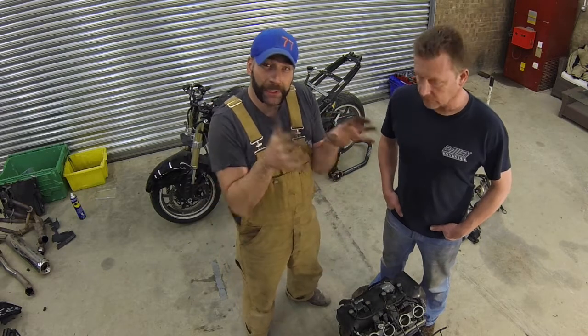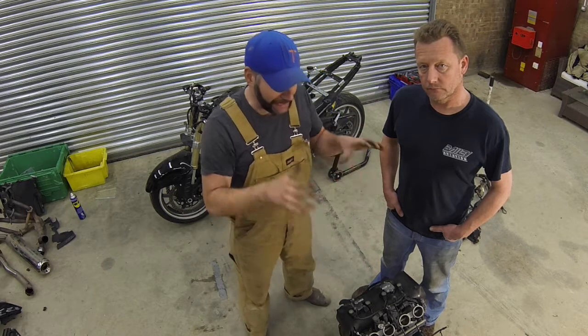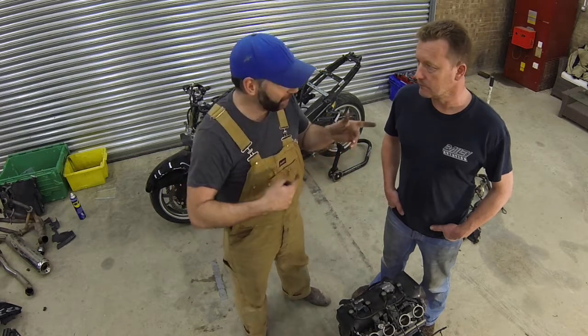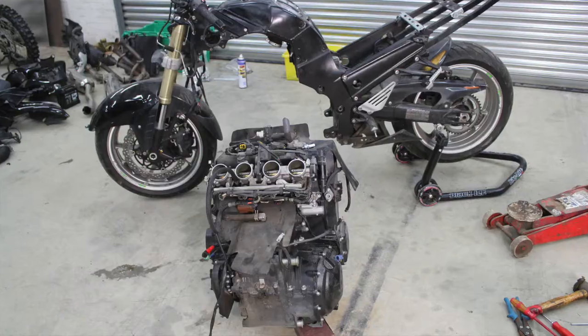In the next engine episode, we'll be doing some modifications to this engine and hopefully giving it a bit of a clean. Until then, that's it from me and him. If you like what you've seen, hit subscribe and go have a good one in your garages.